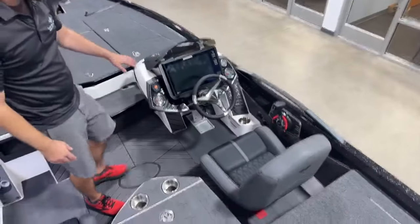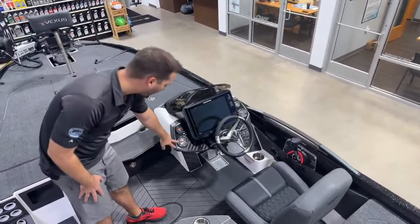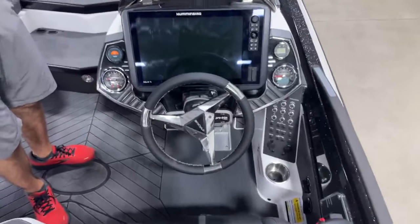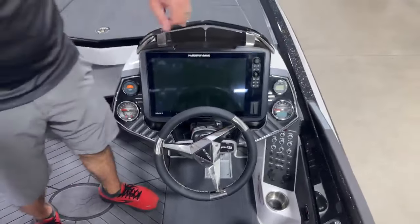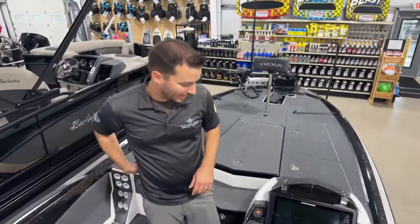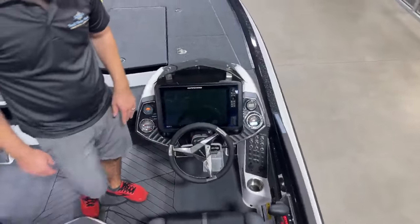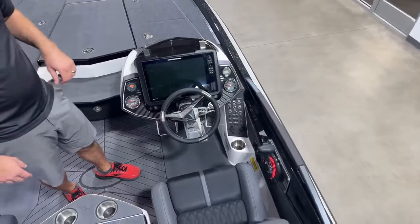Coming around to the console, the VX-21 has a Humminbird Solix 15 flush mounted. You've got your digital ignition, multipurpose gauges with tachometer, trim, and fuel. On the speedometer gauge you have a NMEA 2000 digital gauge for engine information like PSI, engine temperature, and hours. This boat is equipped with an Atlas hydraulic jack plate, and that's your jack plate gauge right there. Dual trim levers for trimming the engine, and on the left side the jack plate raises up. Beautiful stitched leather wheel, all your buttons and switches for your live wells and accessories right there.